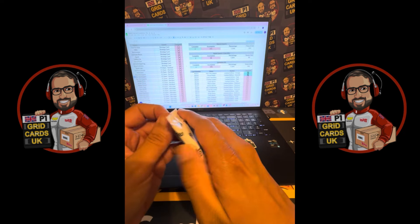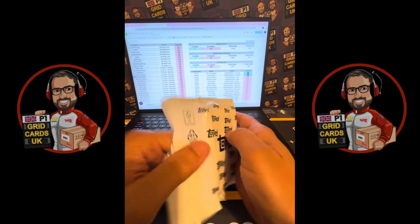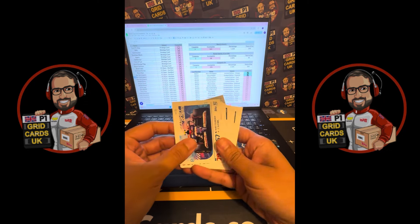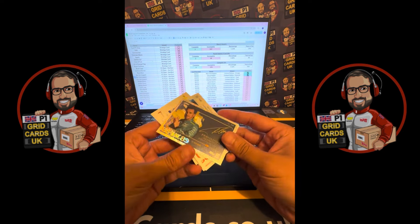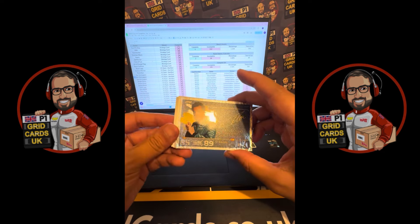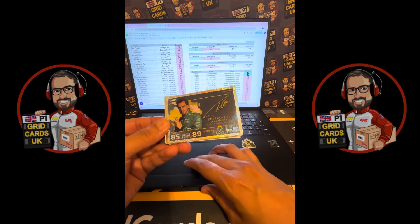Let's scroll down before we open up the second pack, which has got our 20 cards. Let's see what we get inside! Looking at the back — base, base, base, base, base — and we've got a Signature Style card!